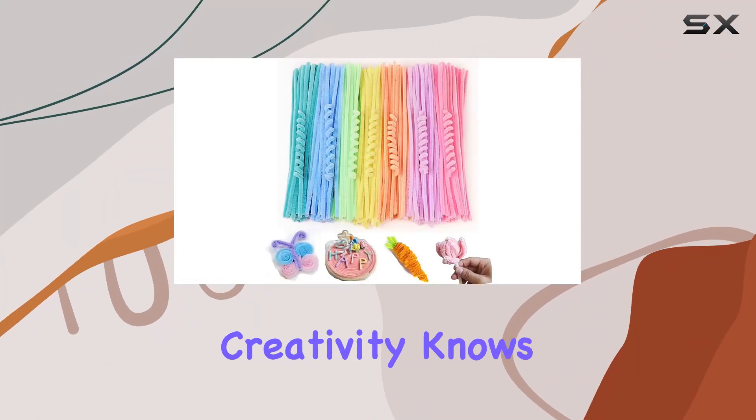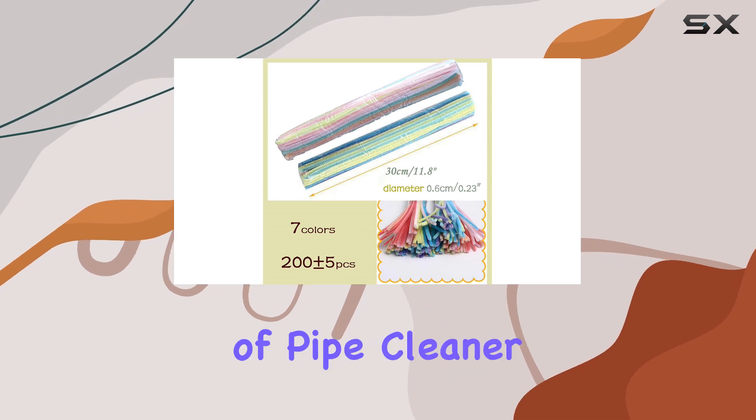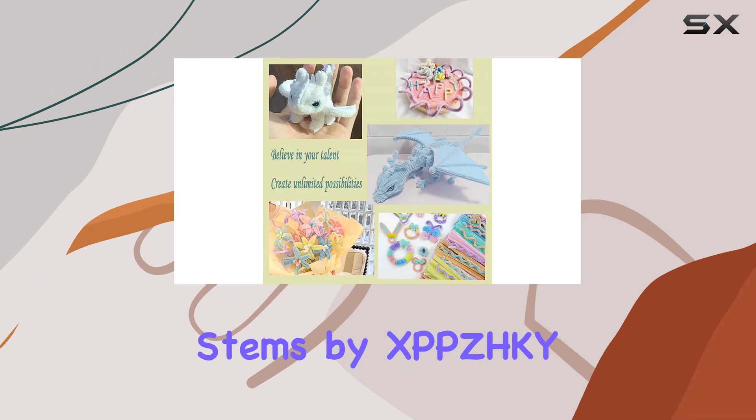Welcome to my channel, where creativity knows no bounds. Today, we're diving into the world of pipe cleaner crafts with the 200-piece set of Macaron Color Chenille Stems by XBPZHKY.